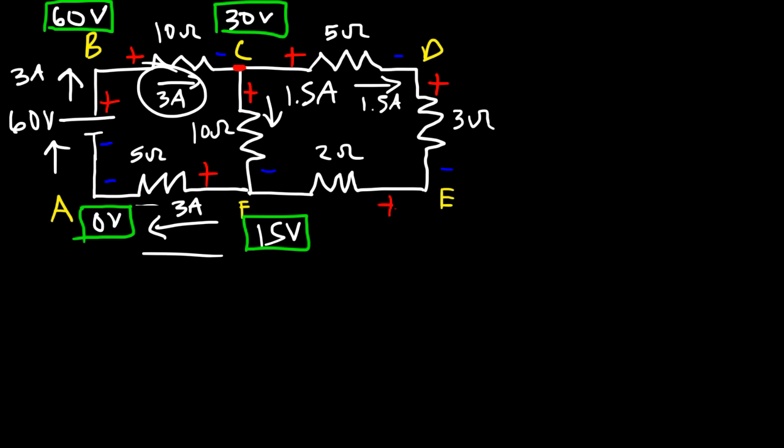If we wish to calculate the power absorbed by a resistor, we use I squared times R. For example, the current through one resistor is 1.5 amps and the resistance is 10 ohms, so the power absorbed is 1.5 squared times 10 equals 22.5 watts. To calculate the power delivered by the battery, we use voltage times current: 60 volts times 3 amps equals 180 watts.